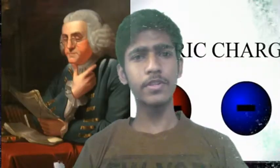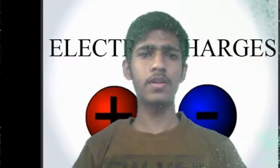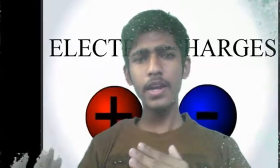So, what is Benjamin Franklin's observation here? In this observation, there are two charges — one is positive and one is negative. How can we draw this conclusion?